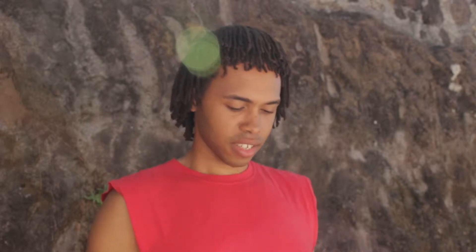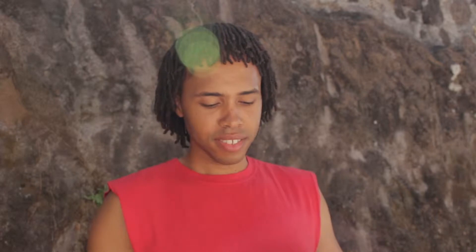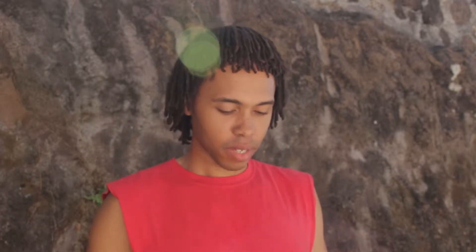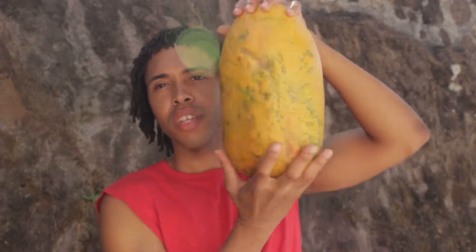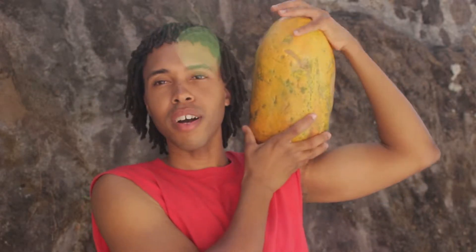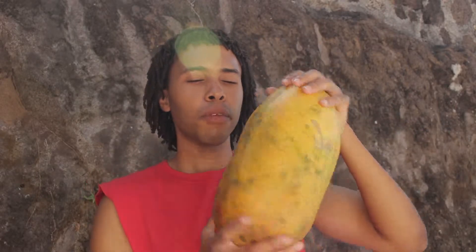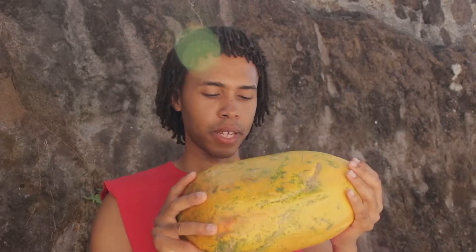So every so often you're gonna see something that will catch your eye, and I just wanted to quickly share this with you. This is a papa, but this is not just any kind of papa — this is a huge papa. Looking in the viewfinder, it's bigger than my head.